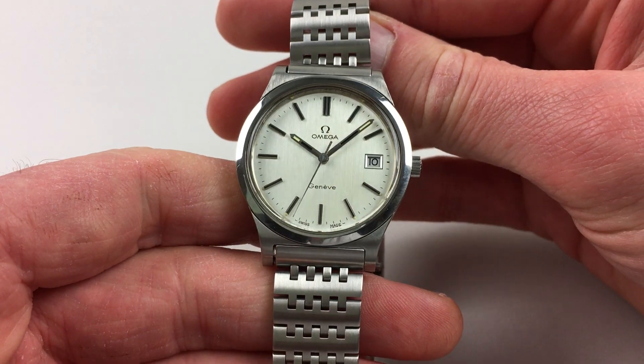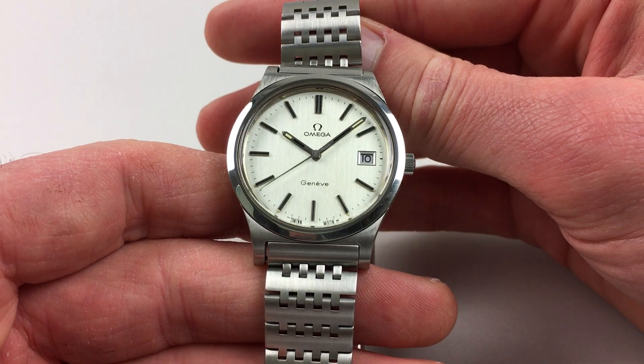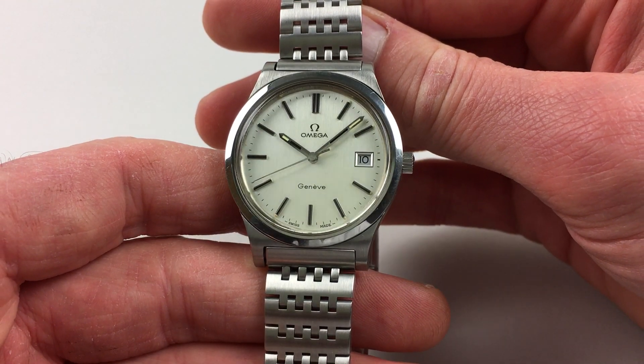The watch itself has a satin-finished silver dial. There are applied baton indexes, which have black inserts, then matching hands. These have black panels and luminescent panels.